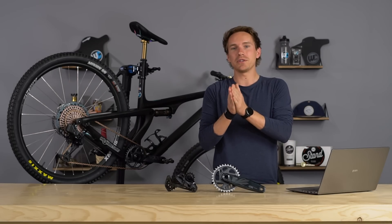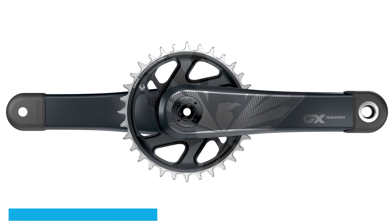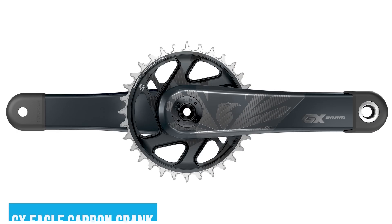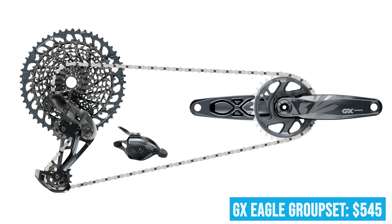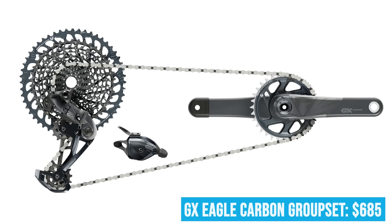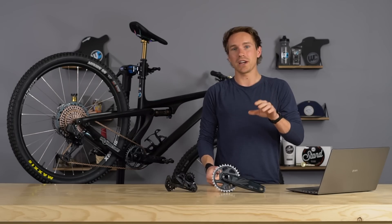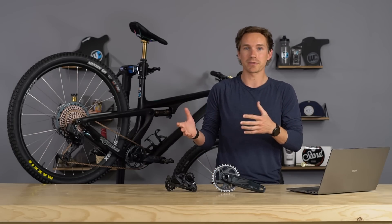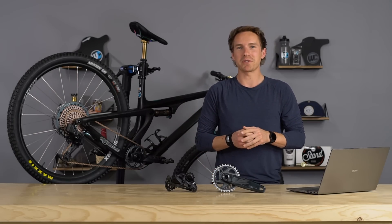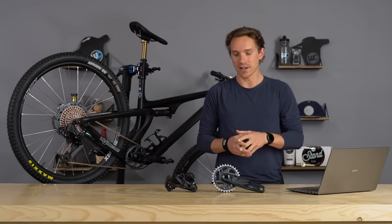GX historically used to only have an aluminum crank, but now they do offer a carbon crank. A GX five-piece groupset previously ran you $545, and it still does with the alloy crank. If you go with the carbon GX crank, it'll run you $685 — that's for a carbon crank with chainring, a whole five-piece groupset, 12-speed, and a 520% gear range. SRAM is coming in with a really good price point.